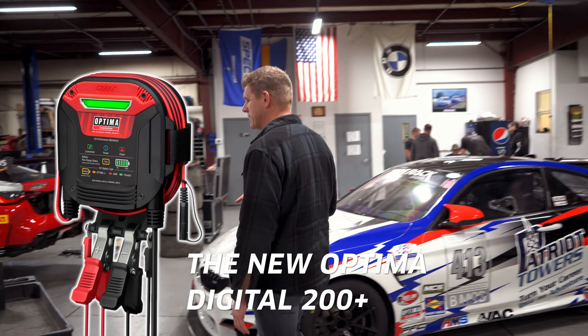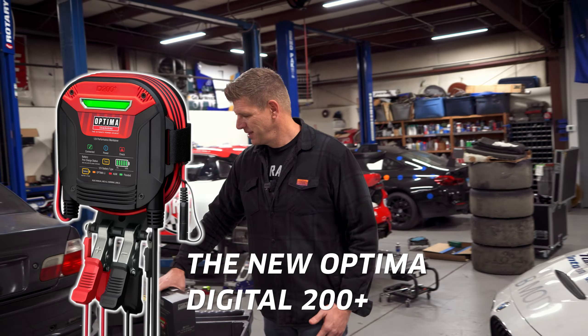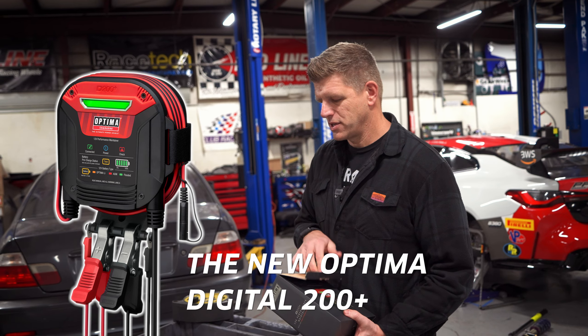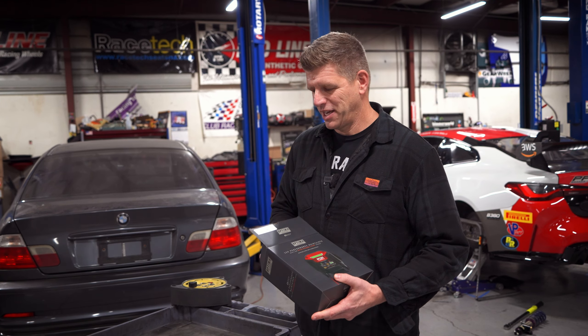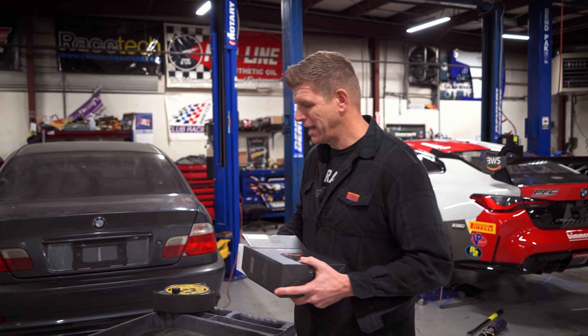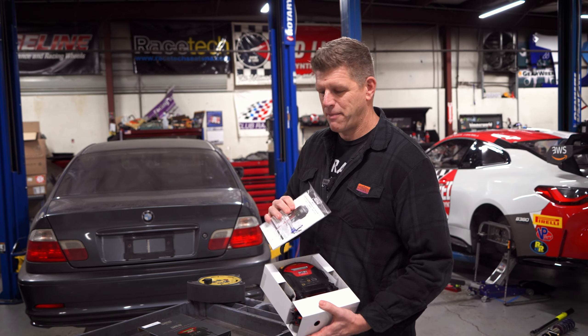The worst thing for a battery is sitting around without driving the car — it just sits there and drains. Maintainers are super important. Optima has a new maintainer slash charger, the new Digital 200 Plus. I'm going to show you this piece — I think it's pretty awesome. These Optima chargers have cool features because they're the best in the market and they work hard to add technology to make them better and support the Optima battery line.